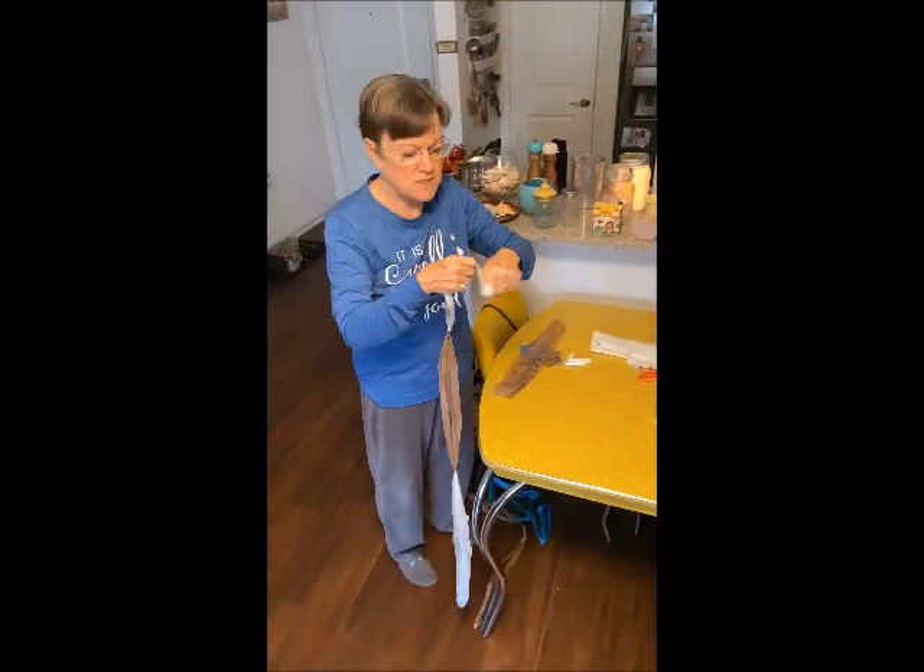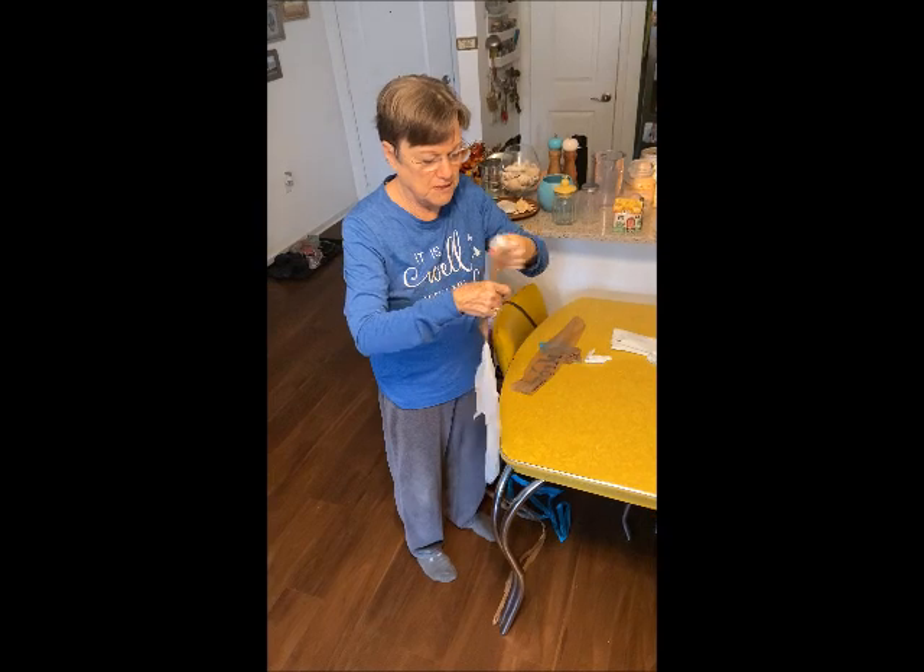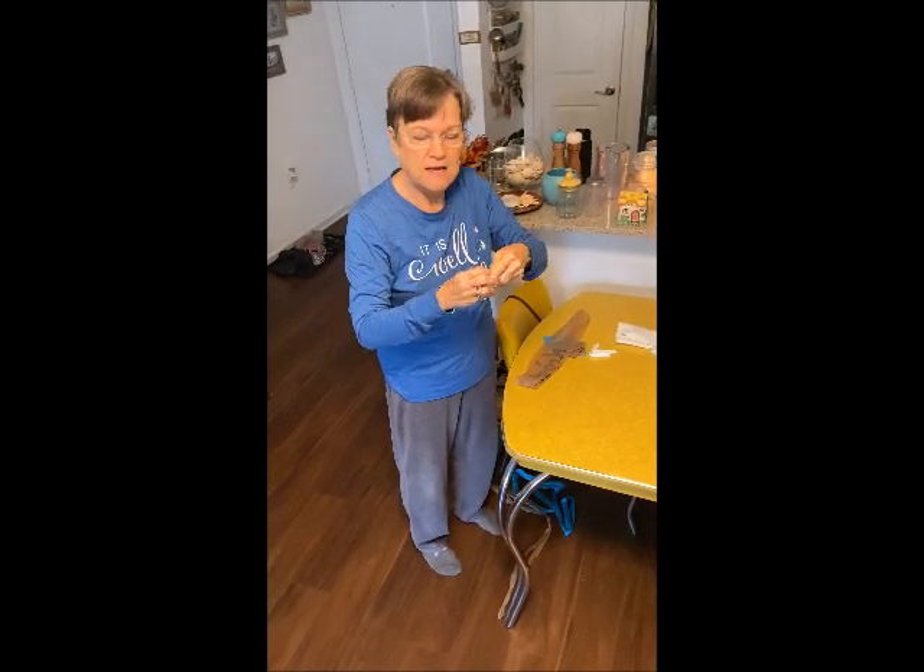Once it starts stringing, you just roll it up into a ball like this and just keep rolling it as you add the loops.